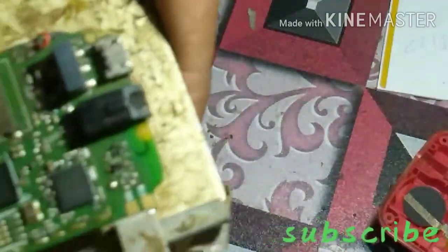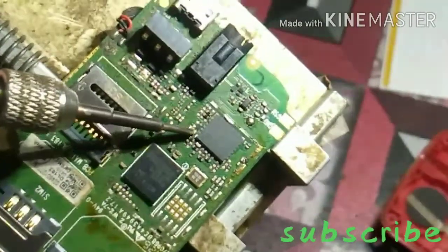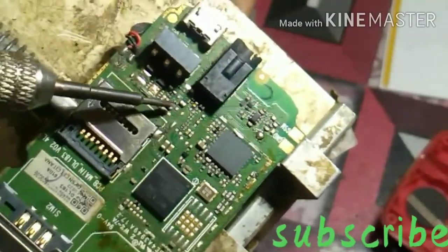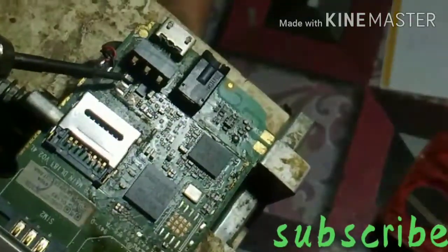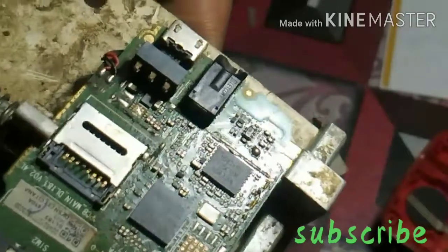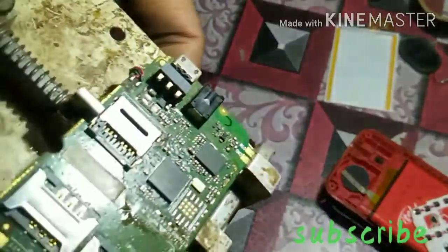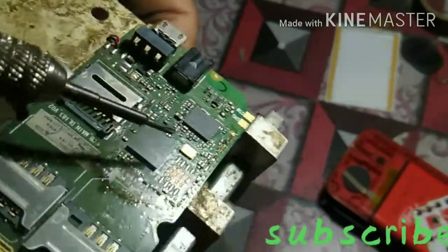If you have a shorted component, it is not fresh — it will look burned. These two are fresh parts. This one is fresh. Another one is black and another one is fresh. Let me zoom in. This one is fresh, and the first one is black.